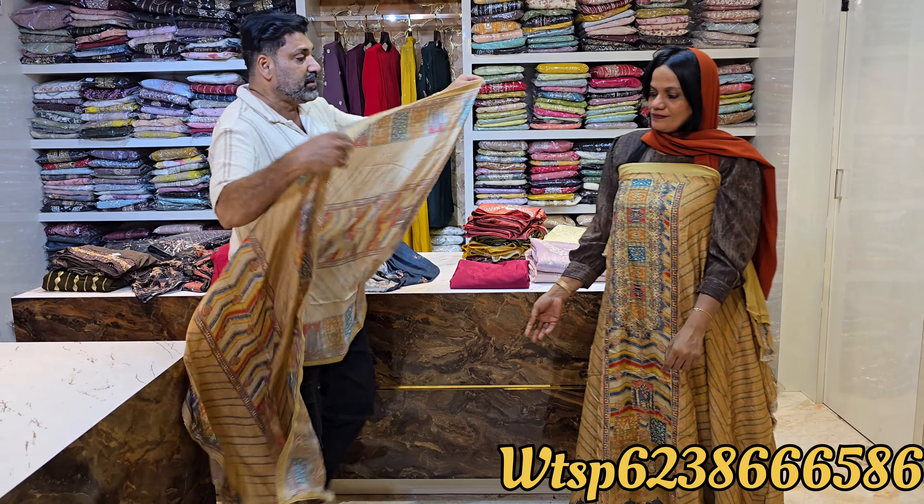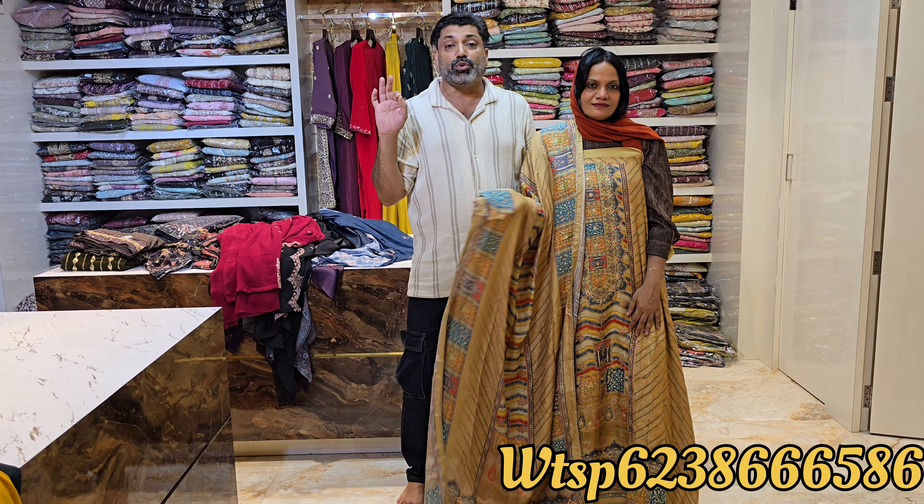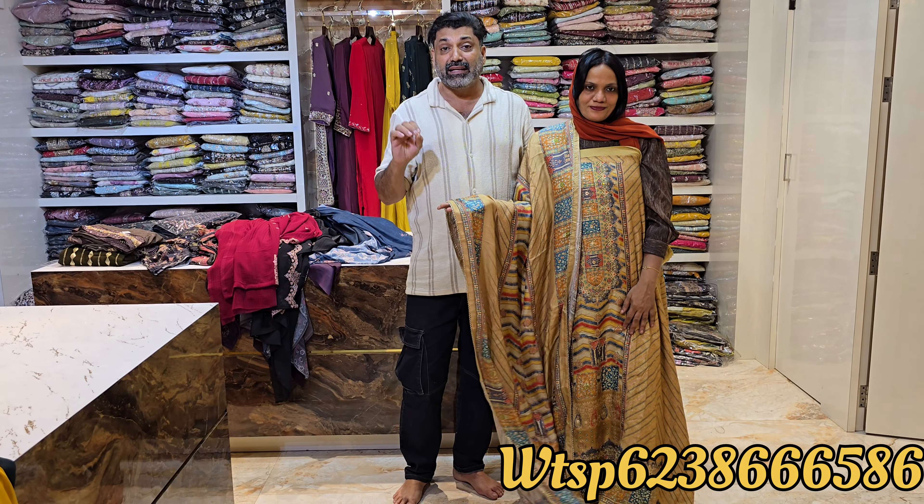It is a nice, shiny material and a very good look. The price of 4XL is $199.